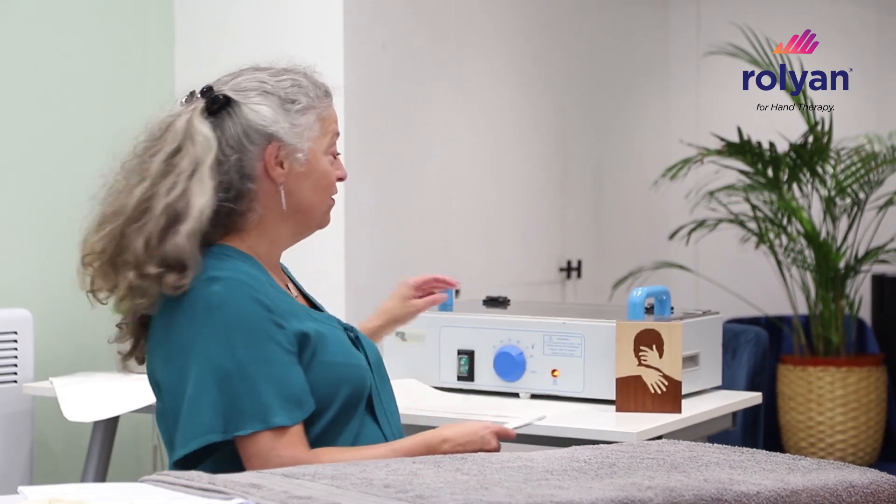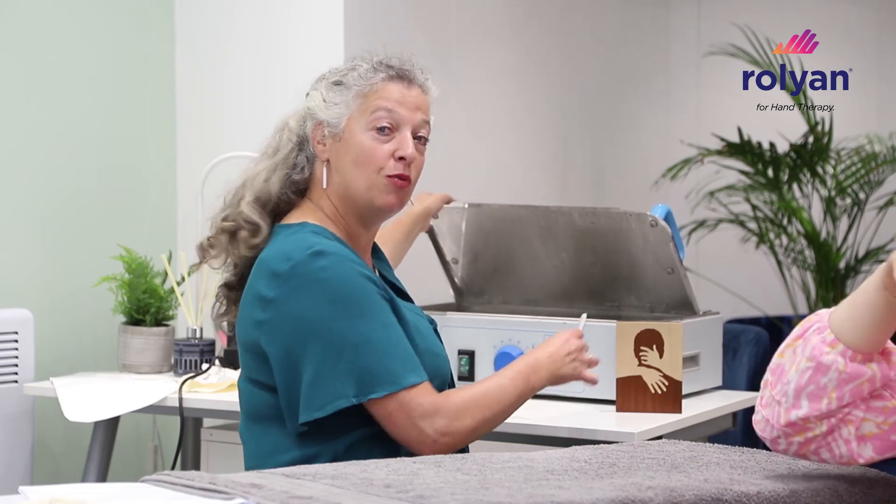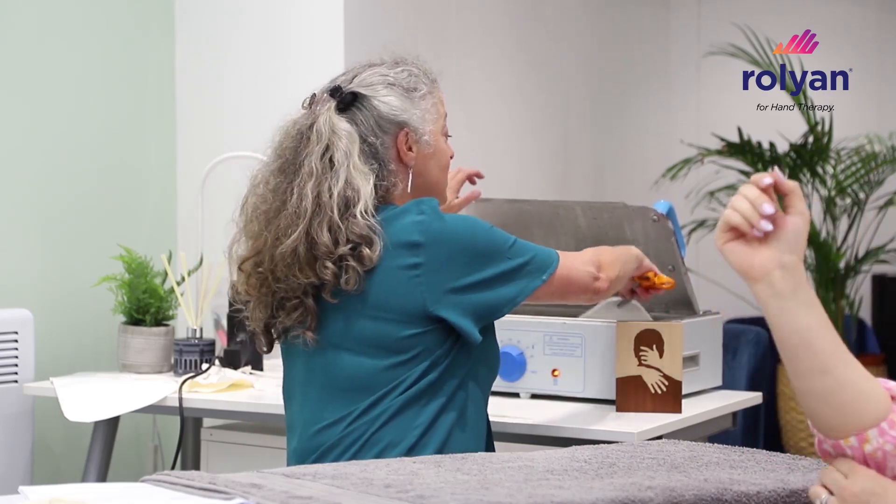Introducing EasyForm — this is the Performance Health product that I absolutely love the best. It will not run away with you, it's really resistant to stretch, and it's really appropriate for some very large splints.